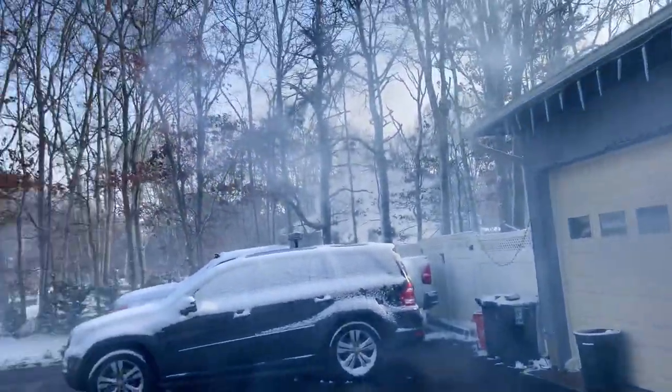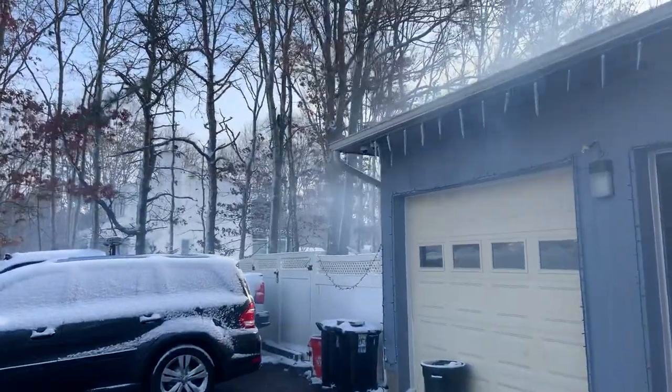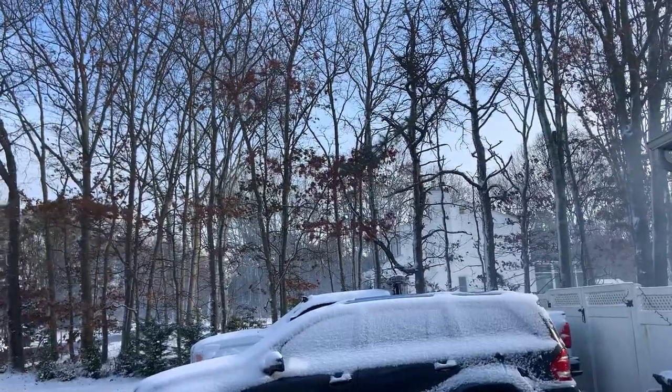This is a windy day. Look at how much smoke — this thing smokes, man. Look at this. It's a windy day — you can see the trees moving up there. It's not a calm day. Wow, this thing is a beast.